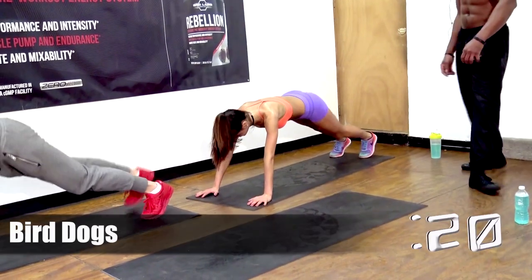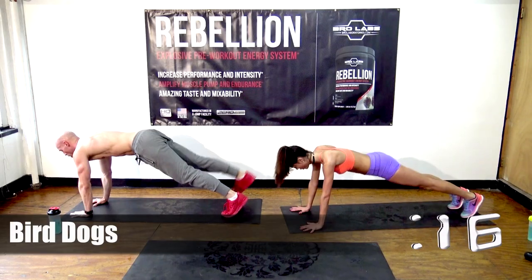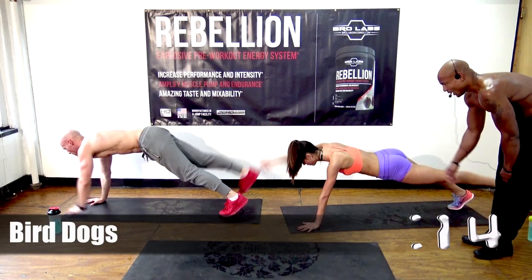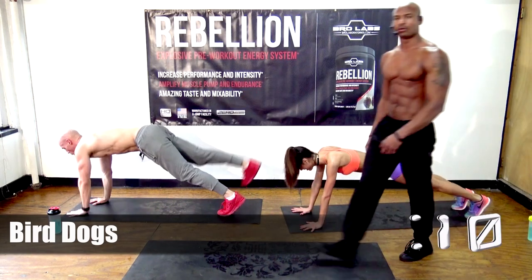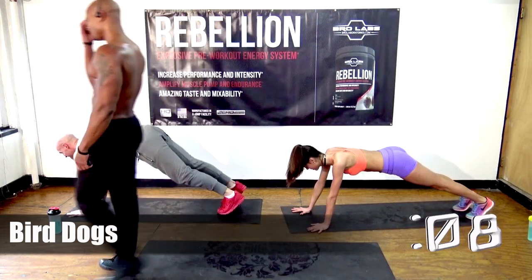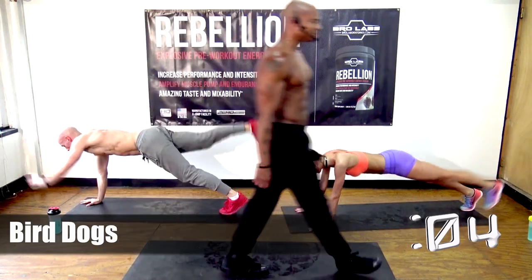Bird dogs. A lot of women at home say, 'How can I get a butt like that?' You've got to work out, you've got to train for it — you can't just get it. Natalie, your butt looks good too.